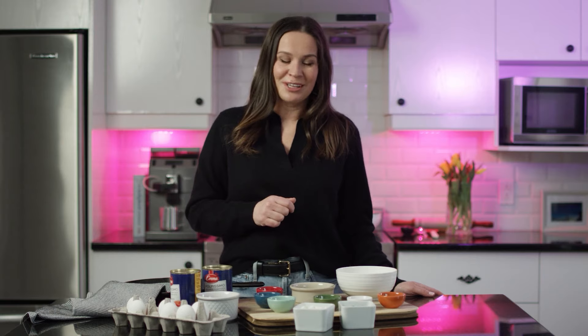As always, I'm going to add a full description of this recipe in the description box below, so make sure you leave your comments and share your thoughts. Now let me show you the ingredients.